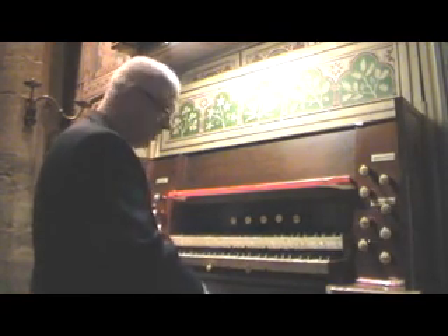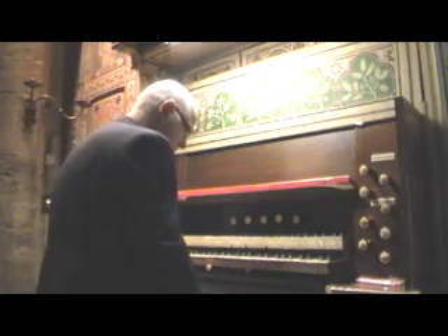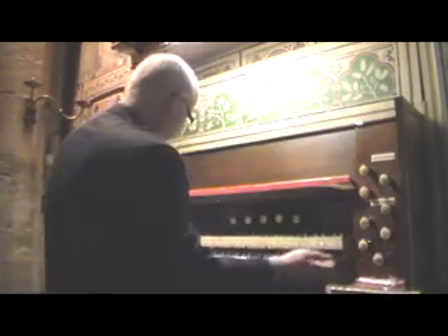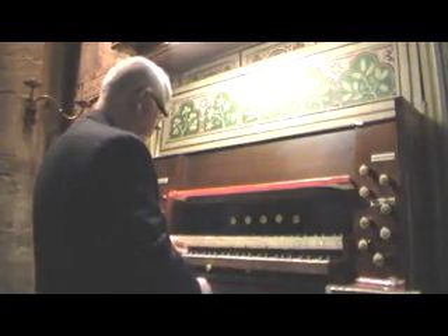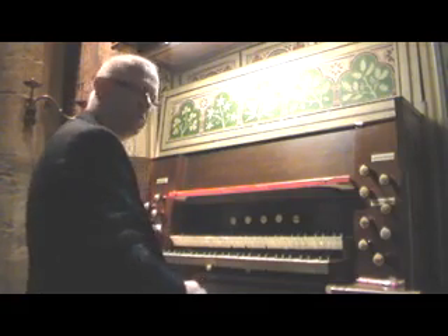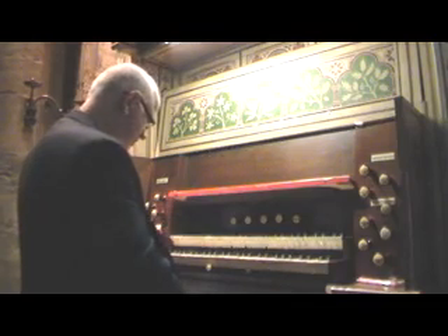There are two pedal stops. There's a sub-bass, 16 foot, which is actually borrowed on the great as well. And a bass 16 foot, which I showed you earlier — the side pipes, open bass.